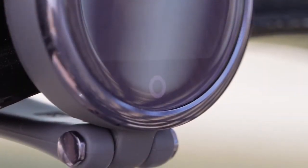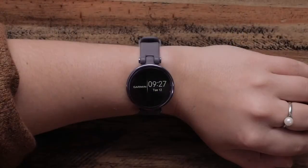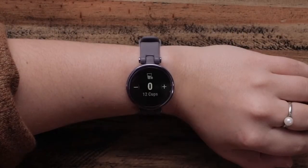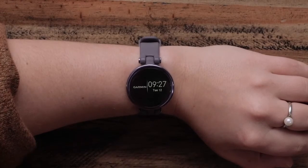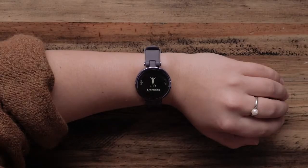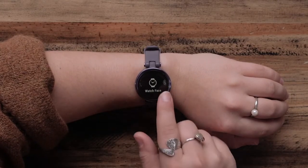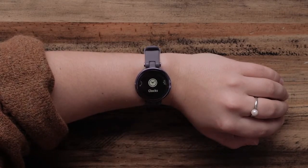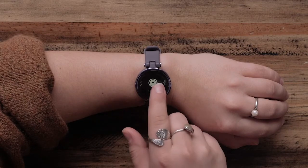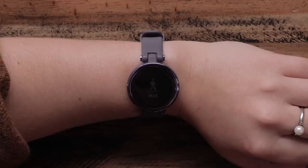At the bottom of the watch face, you'll see a circle, which acts as a button for the Lilly smartwatch. You can press the circle to navigate back to a previous page, and from the watch face, open the main menu. Here, you can open and start activities, change your watch face, open your alarms, stopwatch, and timer, and access your watch settings. Just tap the touch screen to open a menu option.